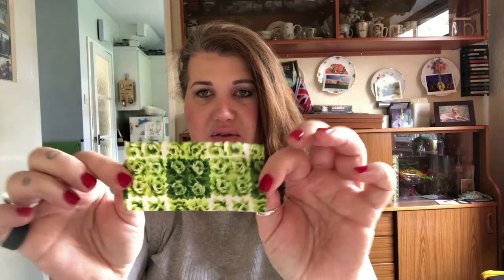So cable wraps are great. They just keep your cables nice and neat together, stop them spiraling off into wherever. So that's what we're going to make. We're going to make a cable wrap. What we'll need, as you just saw from the project sheet, is a piece of fabric. I'm using this little piece of green rose print fabric.